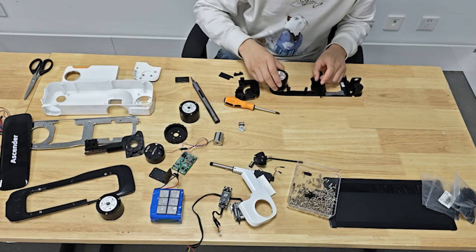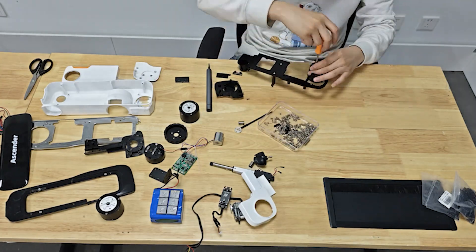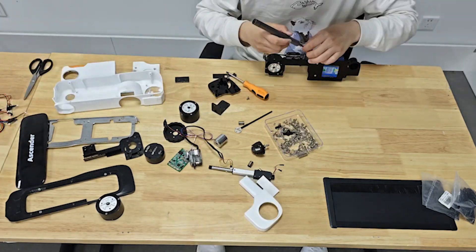So now, let the engineers reassemble it and put the Ascender back to life. This process might take a relatively long time, so let me just speed up the process.